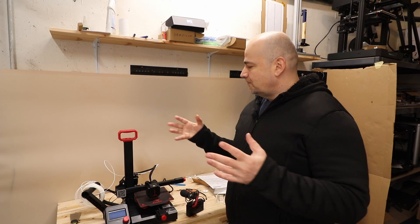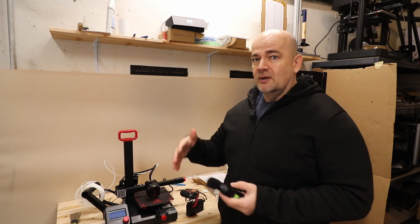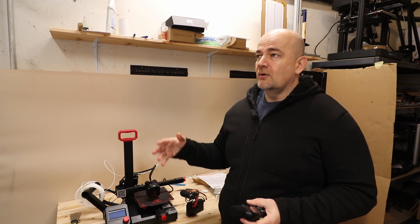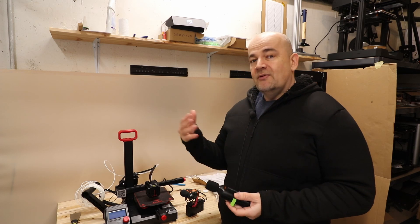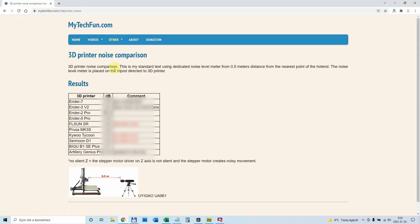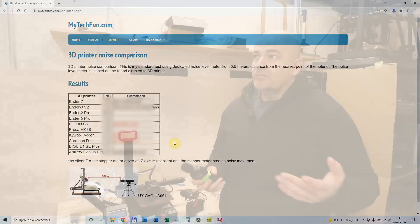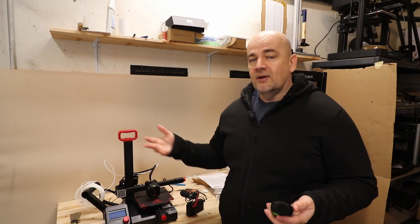How will I measure? I want everything to be comparable, not only in this video but also in future videos when I get a printer for review. Everything will be uploaded to my website and I will always add a new line when I have a new printer. I hope this will really motivate manufacturers to create quieter printers.